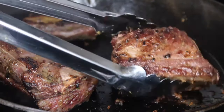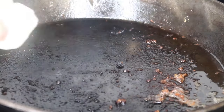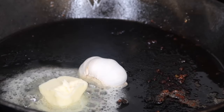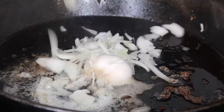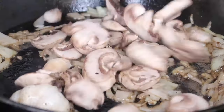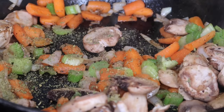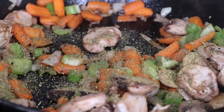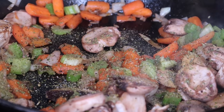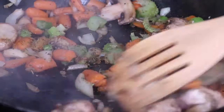Once your short ribs are done searing, you want to go ahead and remove those from your pot. We're going to add in two tablespoons of butter and that garlic. Just go ahead and place that face down, leave it there and let that roast. Now add in your onions and stir until they become translucent. Then add in the rest of those vegetables and a teaspoon of garlic and herb seasoning as well as a teaspoon of complete seasoning. At this point we're starting to build in that flavor. You just want to keep stirring those veggies until they start to sweat out a little bit.